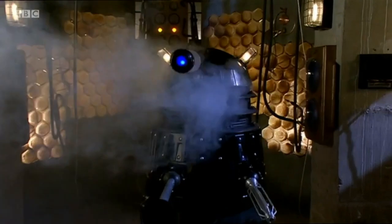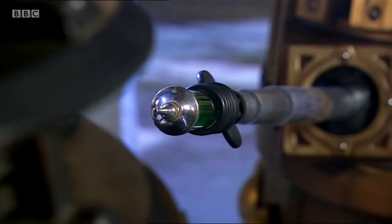What do you think? Do you want to see more Dalek tools like this used in the show? What other devices do you think Daleks could use? Let me know in the comments below.